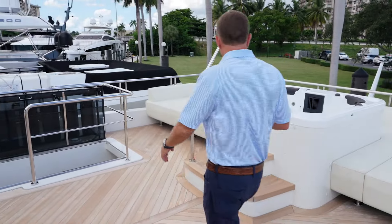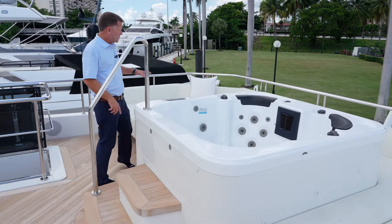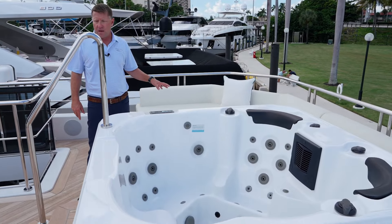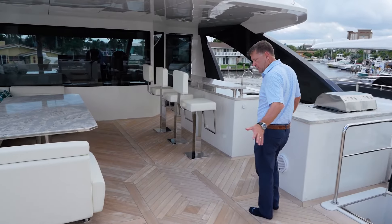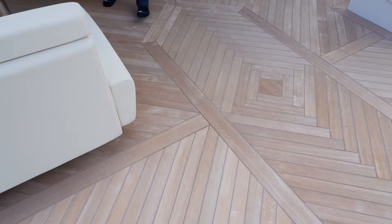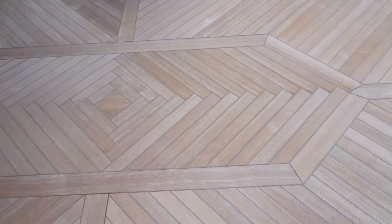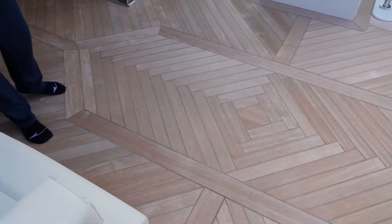As you make your way all the way to the back here, you've got a four-person hot tub, with sunbathing on both sides of it. One of the cool features I really like — just the attention to detail from Ocean Alexander — is the teak layout. You're not going to see this on a lot of different yachts because typically the teak just runs in the same direction. Here they've actually put creativity and imagination into it, and it looks really nice.